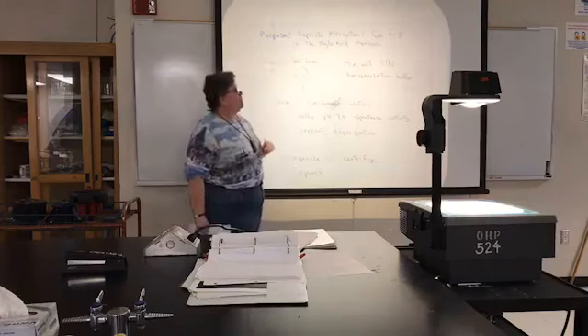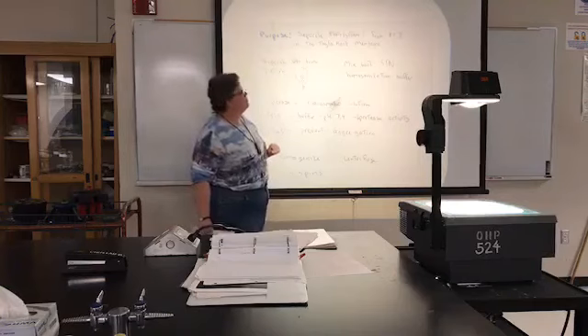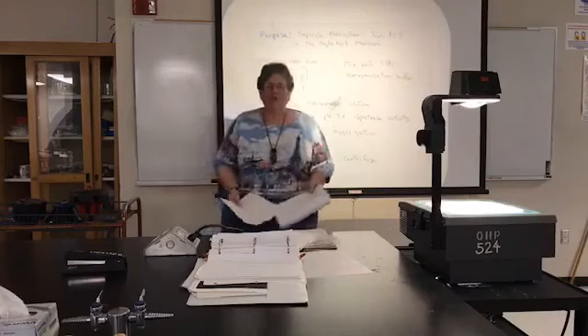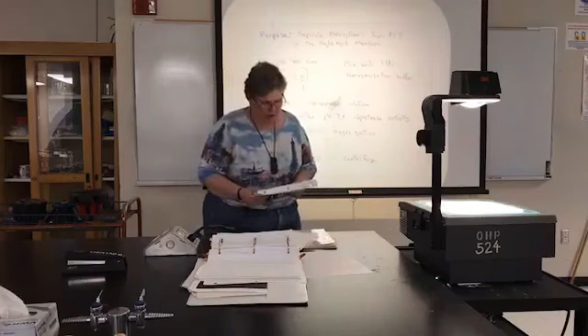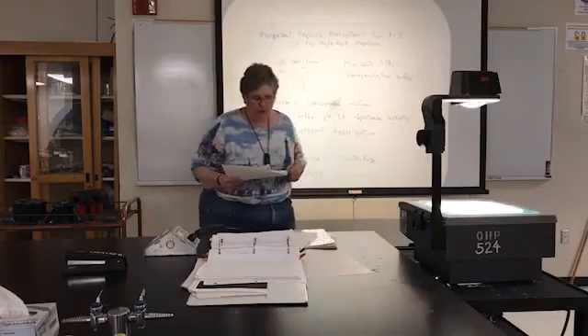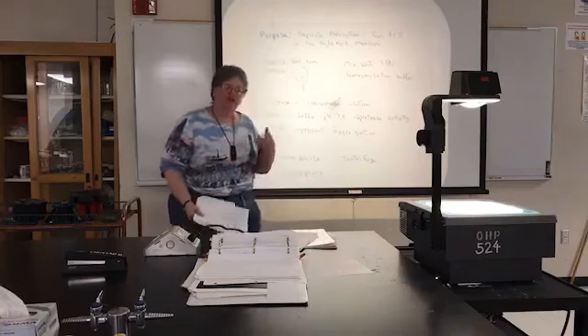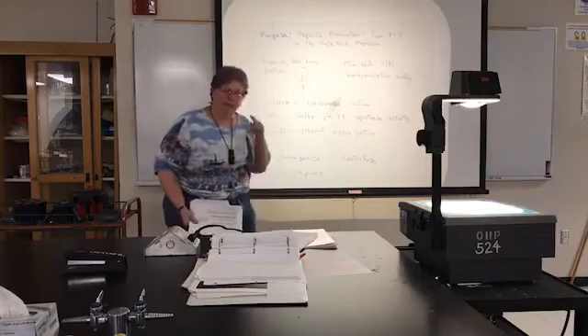We're going to be separating Photosystem I from Photosystem II in the thylakoid membrane. Looking at your protocols in your lab manual, the first thing it tells you is to remove the mid-ribs and petioles from a large amount of spinach and weigh out 50 grams of leaves.